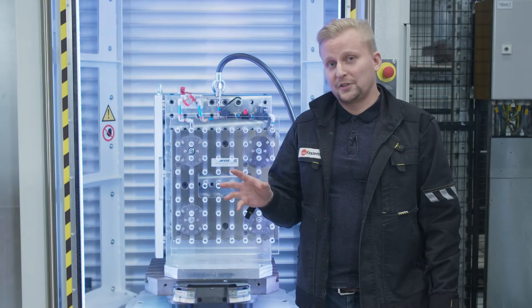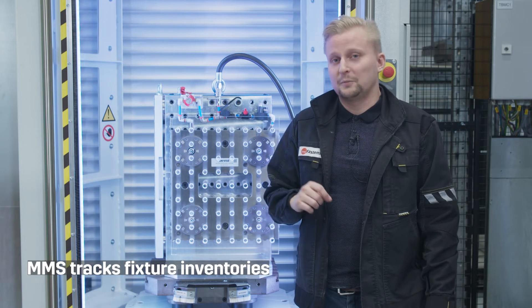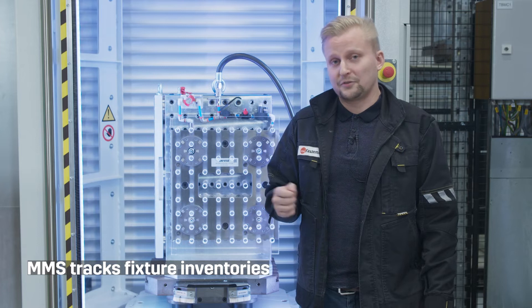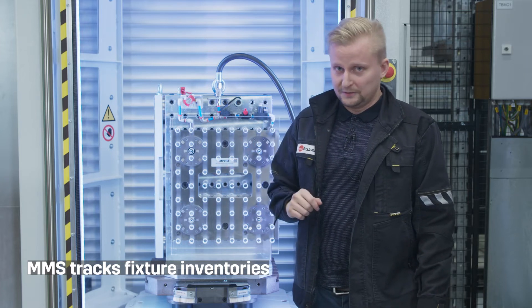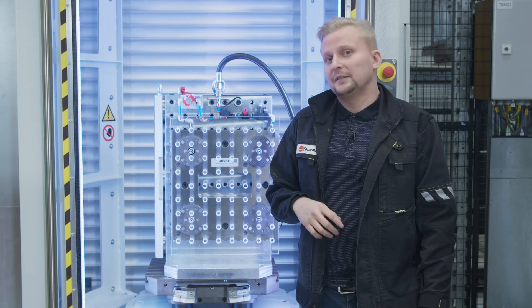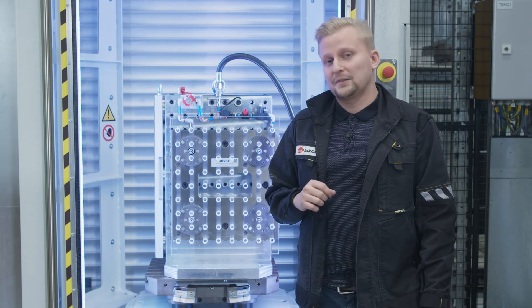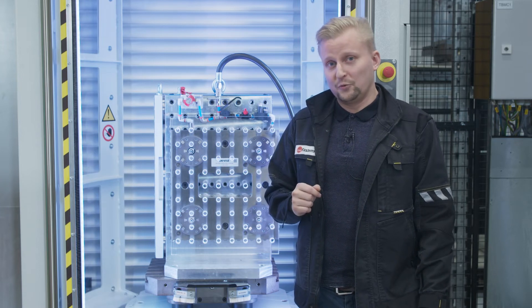In addition to fixture assemblies and fixture inventories, MMS will provide more information for the end user about utilization of the fixtures. For example, if in the next 72 hours of scheduling we have pallets with unused fixtures on them, MMS will hint to the end user that these pallets could be re-equipped with fixtures that are actually being used in production.